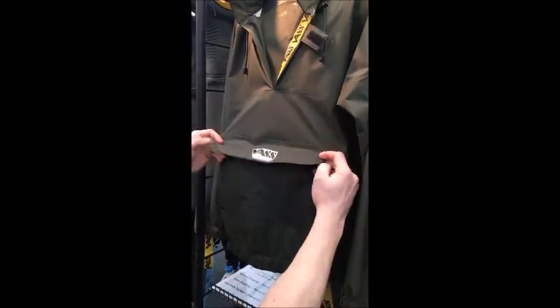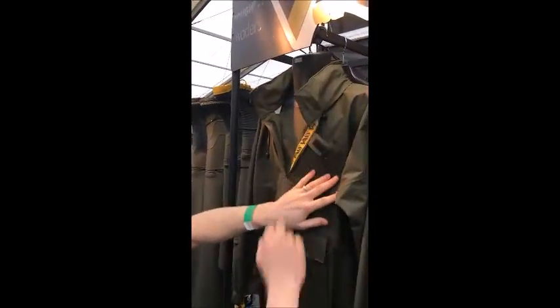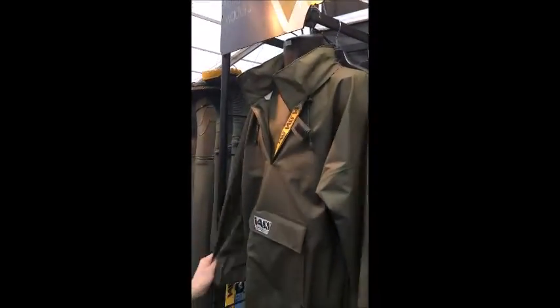Put all your stuff in — don't put bait in it, it'll sting. You've got your roll into the collar hood, and then you've got our little VAS Brandy on there as well.